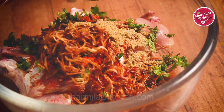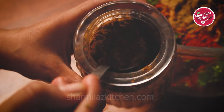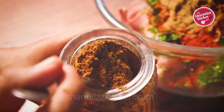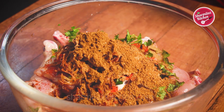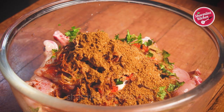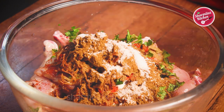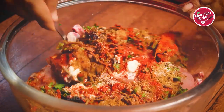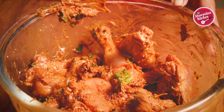Add 1 tbsp coriander powder. Now I am going to be adding my homemade fresh biryani masala. If you want to make your biryani very flavorful, you must add this biryani masala. I will be adding this biryani masala recipe after this video. Next, 2 tsp salt. Now mix the spices with the chicken and make sure all the chicken pieces are evenly coated with the masala.